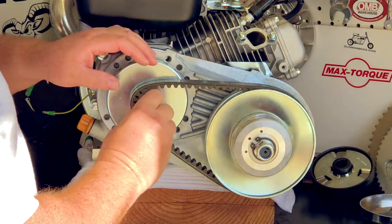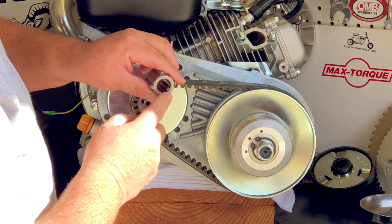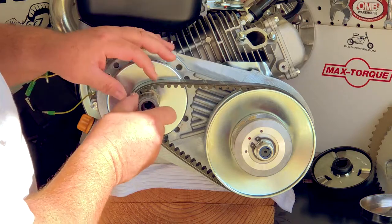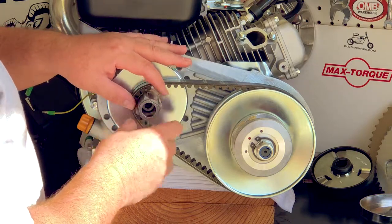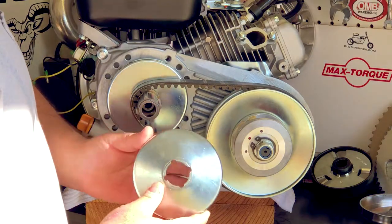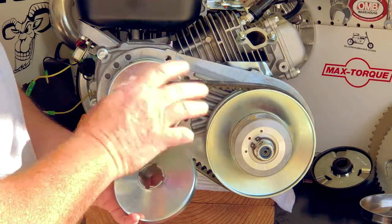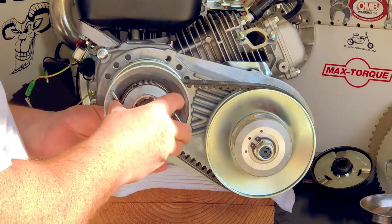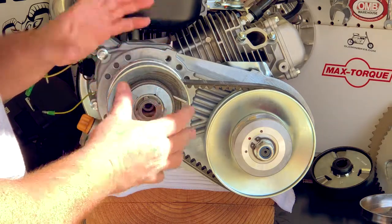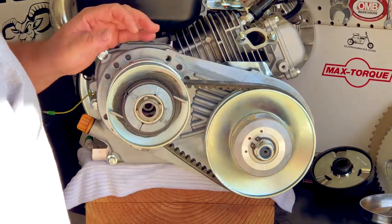I'm going to reinstall my sheave here with the flats — one side has no flats, and this side has flats on it, so I'm going to install it with the flats out. It's very important that you put the outside of the driver clutch on dry, meaning no lubricant here. This is meant to be dry so this piece slides freely. If you had oil or grease on there, it will attract dust and dirt and make the clutch not slide or work very well.